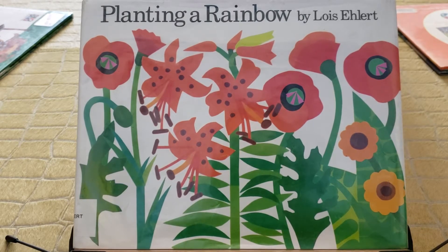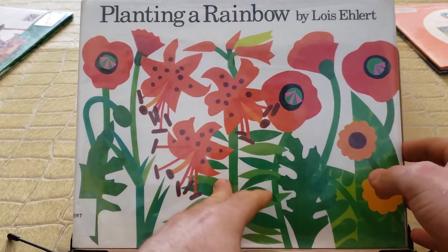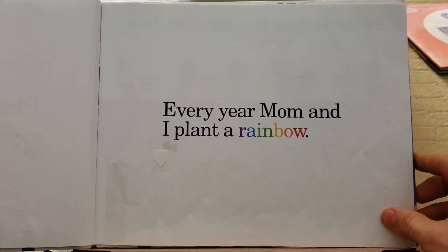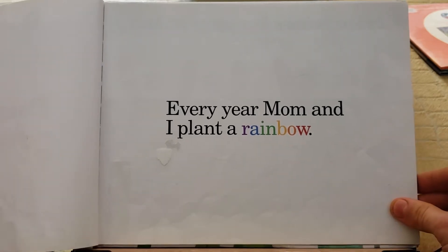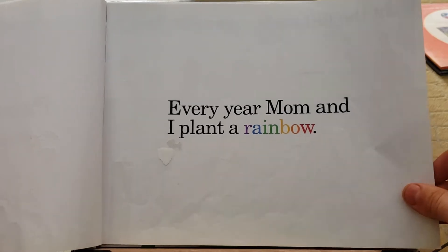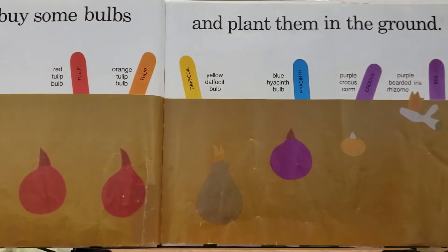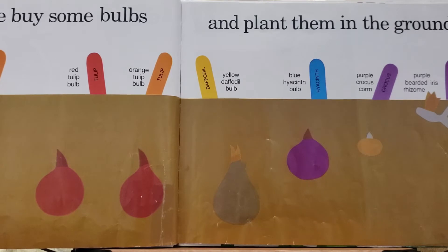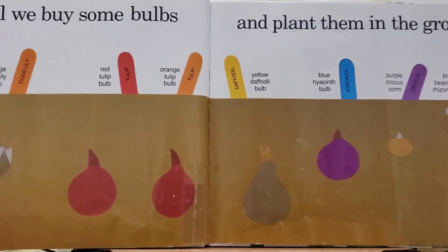Planting a Rainbow by Lois Ehlert, written and illustrated by Lois Ehlert. Every year my mom and I plant a fancy rainbow. In the fall we buy some bulbs and plant them in the ground.